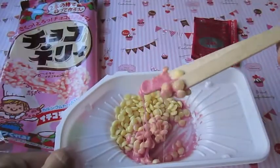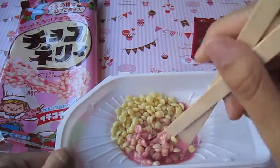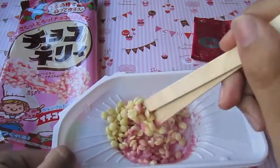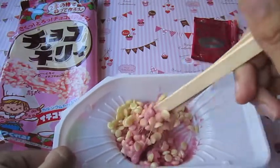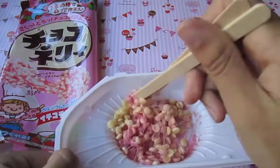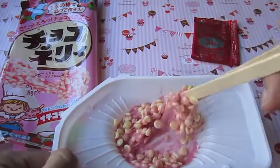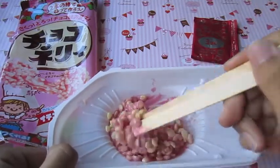Okay, so I stirred for at least a minute. Now you want to add in packet number two. These remind me of rice crispy treats since this is puffy rice, and now we just begin mixing this. It's very sticky and it looks really neat.